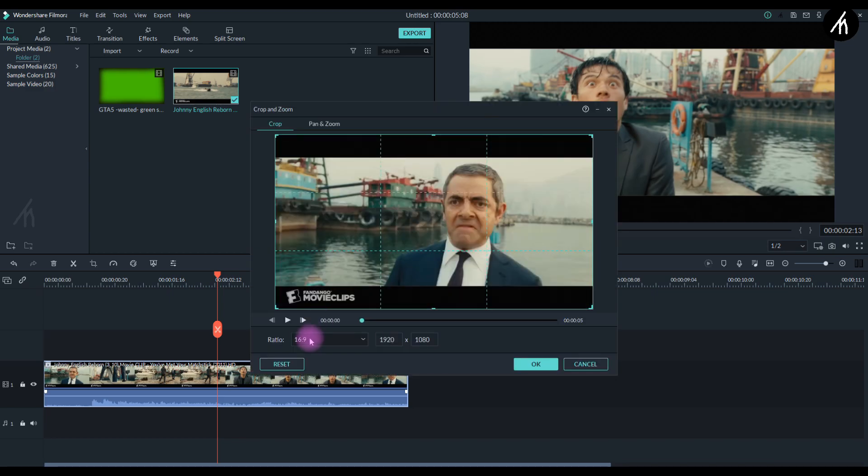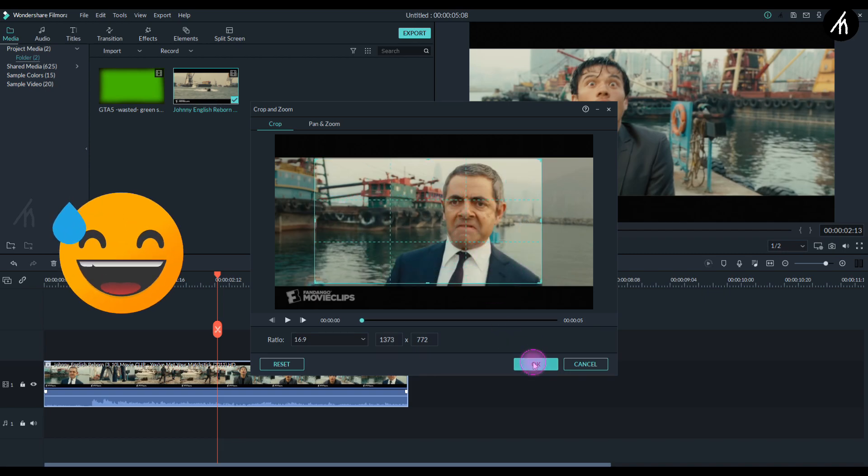A simple pro tip: have the video in full screen 16:9. Otherwise, if you can't find a cinematic wasted overlay, then share it with me too — heck, I also want that.